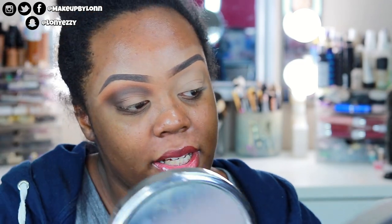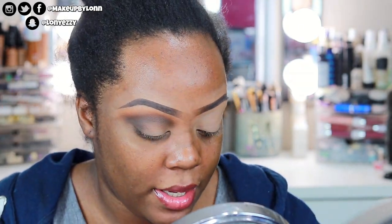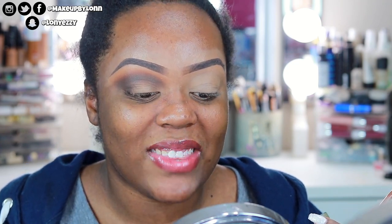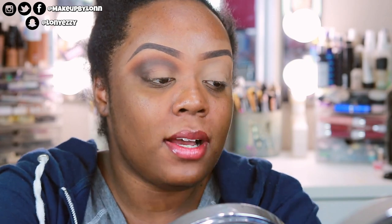Now I'm going to cut the crease because I want it a little more crisp. I'm going in with my MAC Prolonger concealer off the back of my hand and the Dose of Colors concealer brush, just swooping it out to clean up the eye look. If you're looking for more of a softer smoky eye, I wouldn't suggest cutting the crease — instead use an eyeshadow primer or glitter primer underneath so the shimmer shadow has a tacky base to stick to.